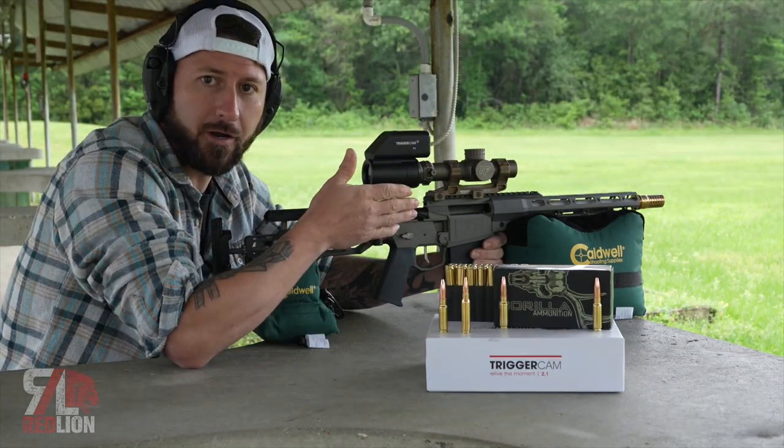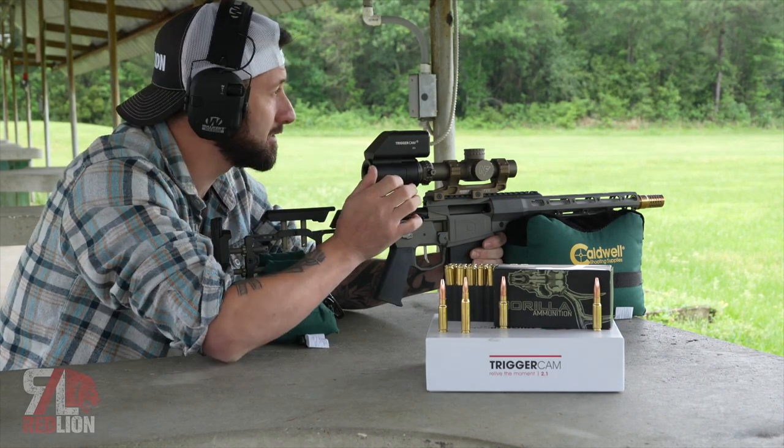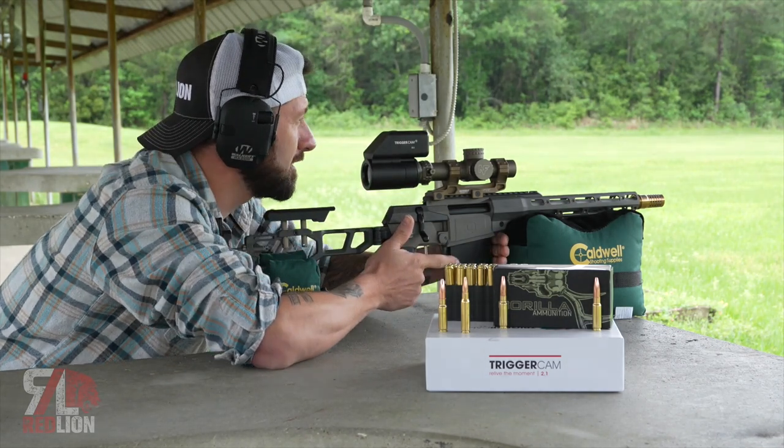We have our Ballistic Dummy Lab down there at 100 yards. Let's put an 8.6 Blackout through its skull and see what happens. Trigger cam's on.